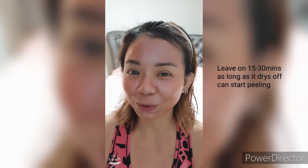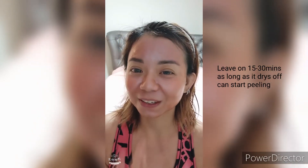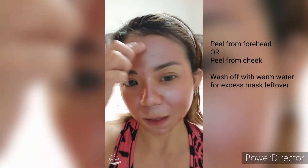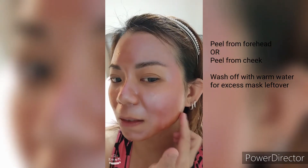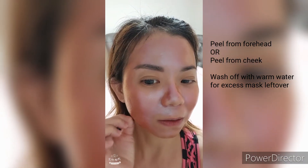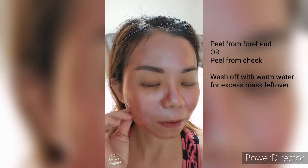My mask has now dried up, so I can do a peel-off from my skin.